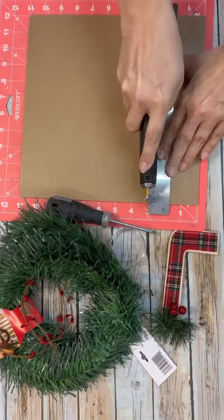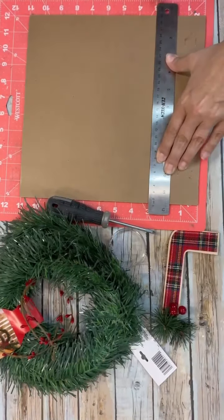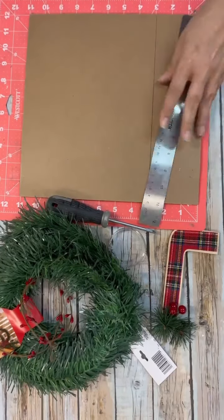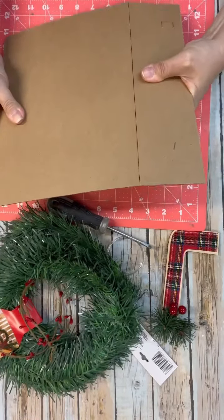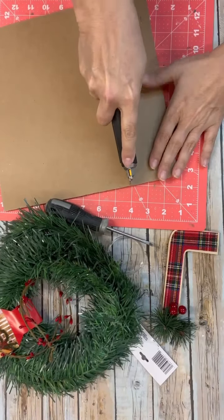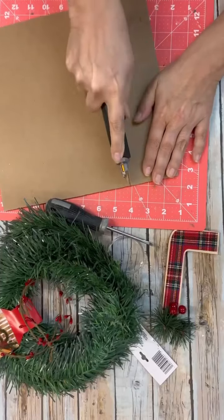Hello, my crafty friends. Hey guys, have you ever thought about making faux shiplap with a pencil? Well, that's what we're going to try to do tonight. We've used markers before, we have used paint before, but I wanted to try it with a pencil just for a different effect.